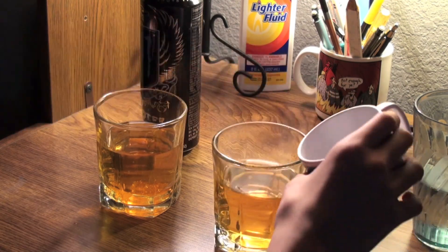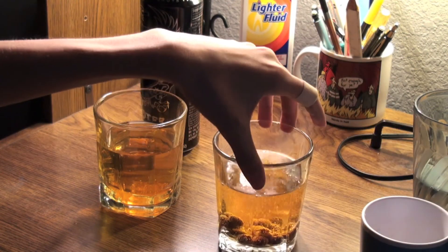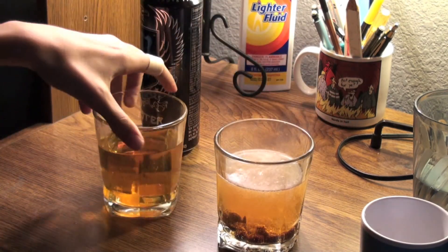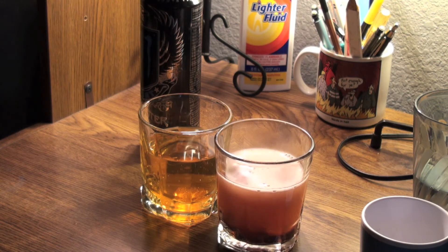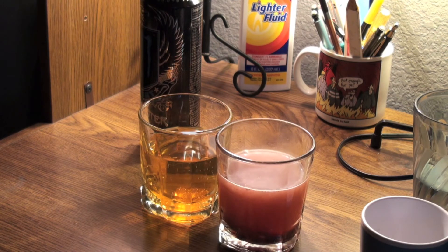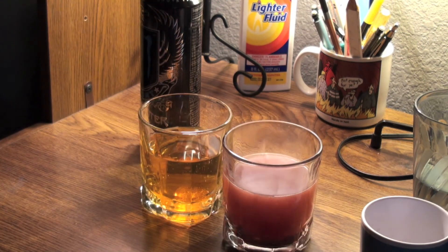And here is our grape Skittle one. So we've got the grapes in this one and the Jolly Ranchers in this one. Whoa, look at that — wow, that is dissolving fast. I might even be able to show you guys this one by the end of the night. That's really cool. I'm going to do a little taste. Just tastes like Monster right now, but that's crazy.